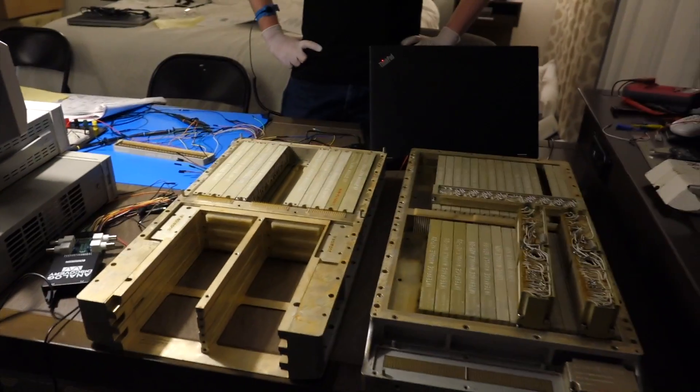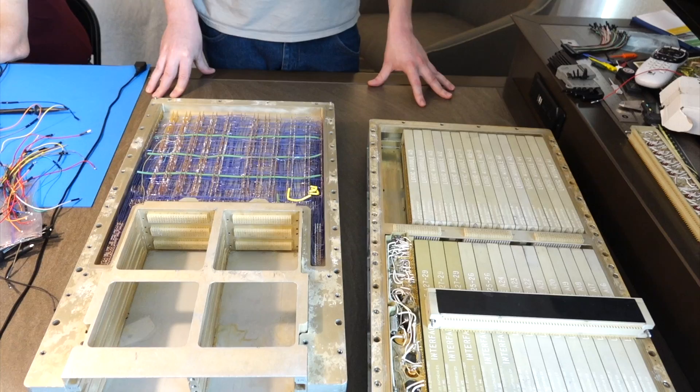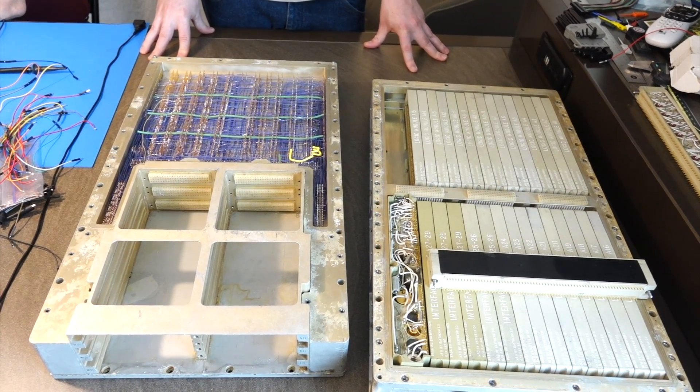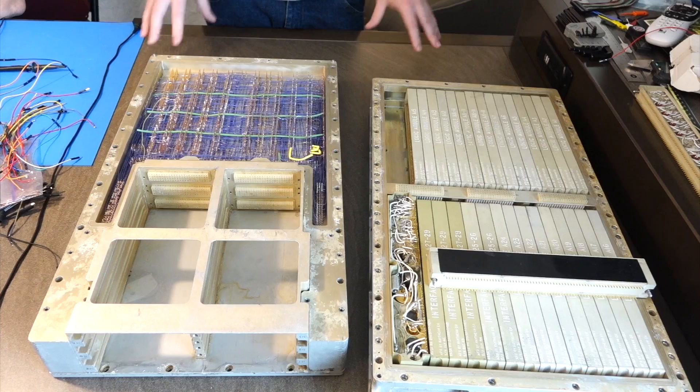Should we bow? This is the holy computer. This is the first of three major versions of the Block II, and this is serial number 14 out of those 15.